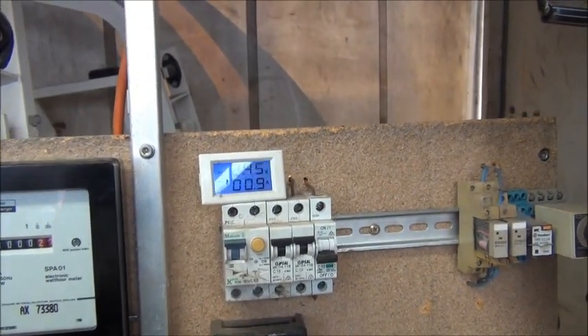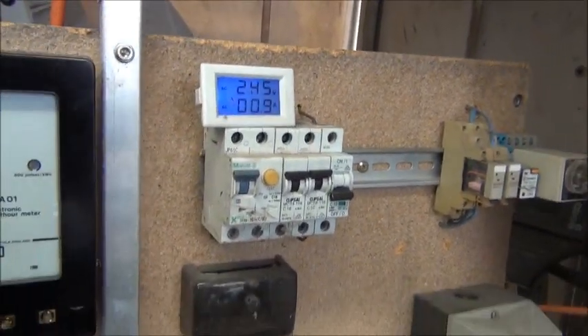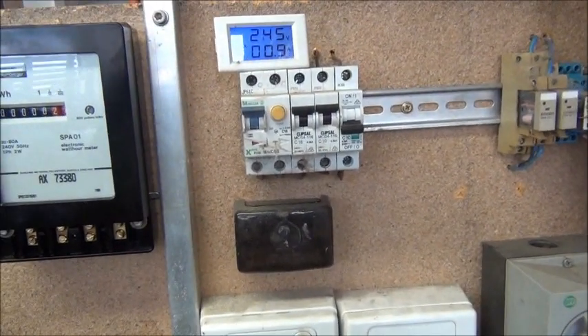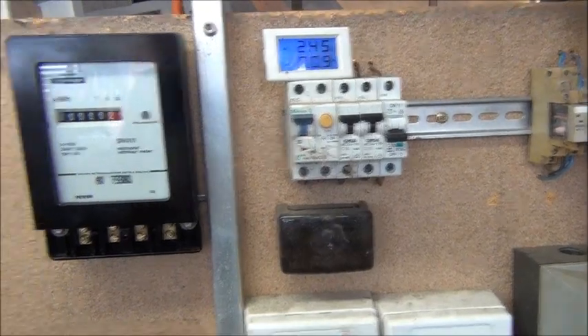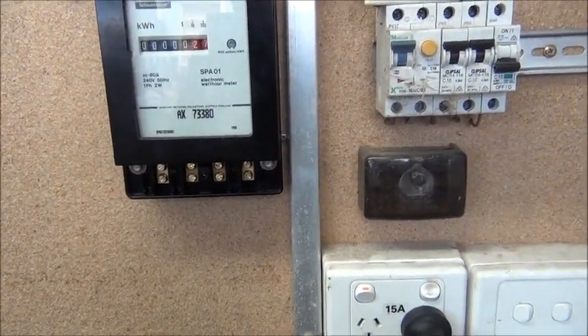What I'll do is I'll pull the input wires out of that RCD — I'll switch it off and unplug of course — and then they'll go straight into the input on the Sangamo. And the output of the Sangamo will go to the RCD.